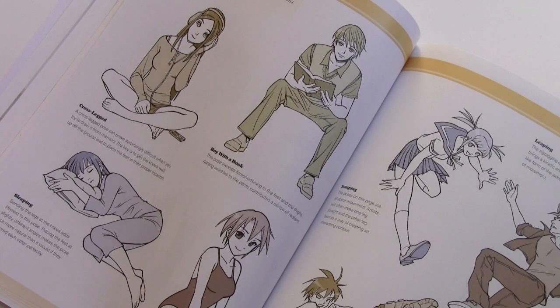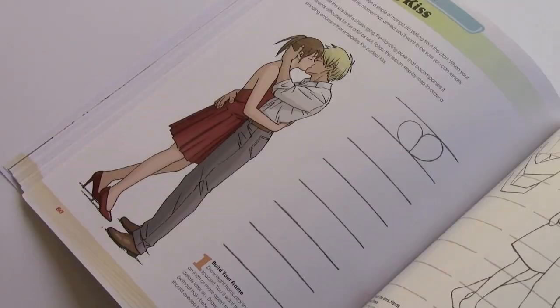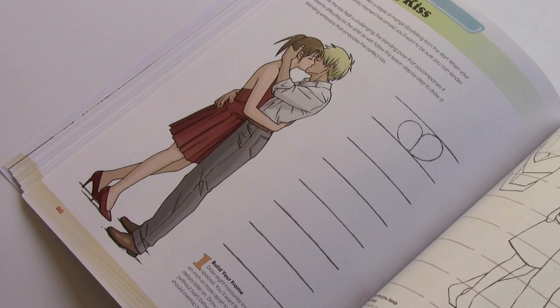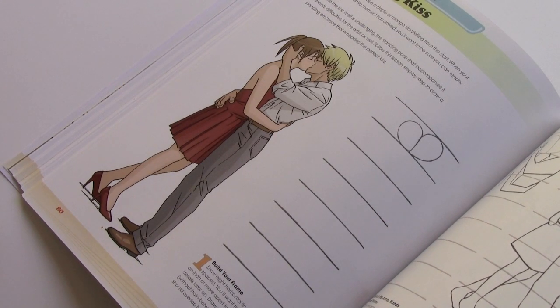The poses section from the first book proved popular, so I made sure to include another such section in this volume, including new poses such as sleeping or sitting cross-legged, as well as step-by-step lessons on specific poses such as a standing kiss and a fight scene different from the first volume, and also a character sitting down, which is something we didn't get to in the first book.